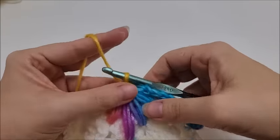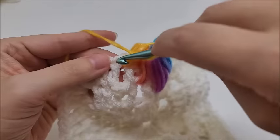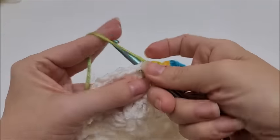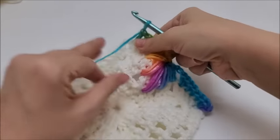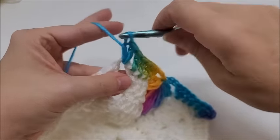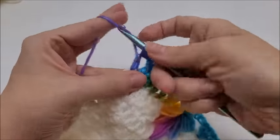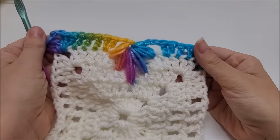Once you go through all the loops, chain one to lock it. Then chain two — one, two. Go into this next double crochet and work two double crochets. Then put one double crochet in the remaining three double crochets before the chain-two space. In this chain-two corner space work three double crochets, chain two, go back in and work three more doubles. This is the pattern we're going to repeat all the way around.